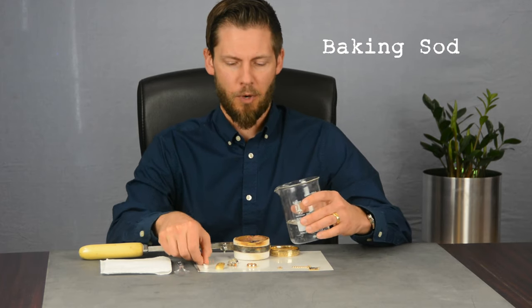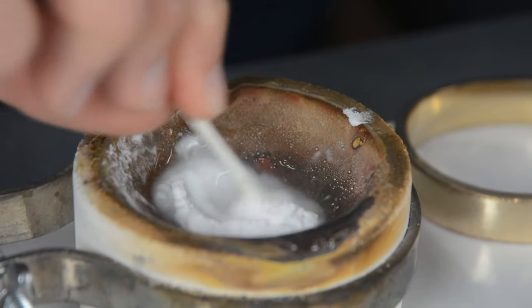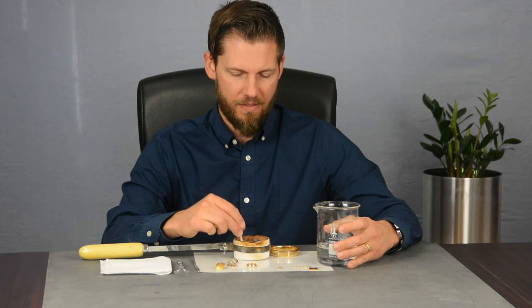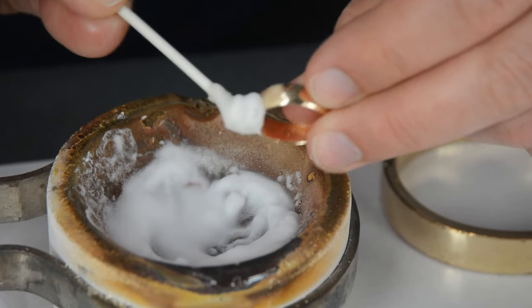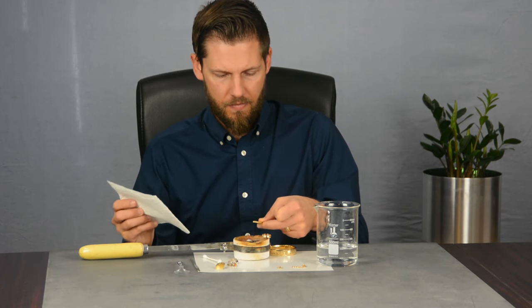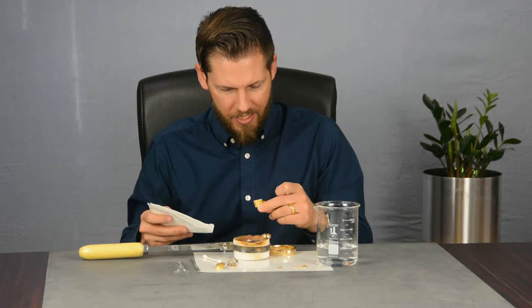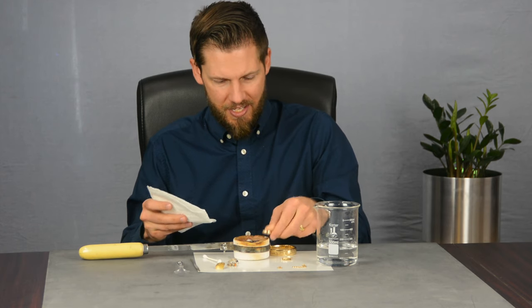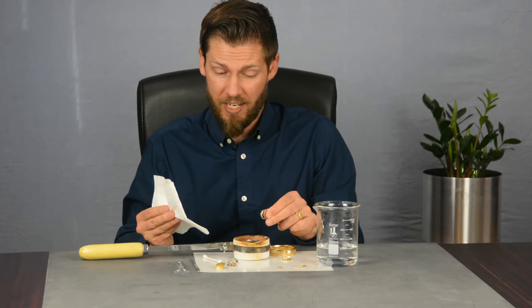The next test we found uses baking soda. First, you mix it with some water, trying to get it to a syrup consistency. Then take some and put it on an item, let it sit for a minute, and then rub it off — you're looking for any reaction. I see none. No discoloration or reaction on either piece. This one doesn't seem to be working very well either.